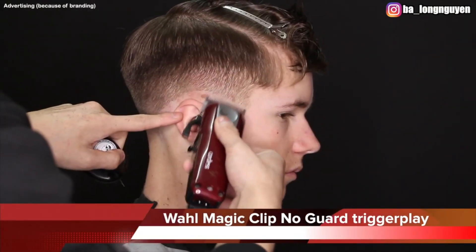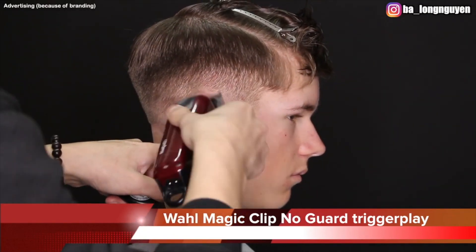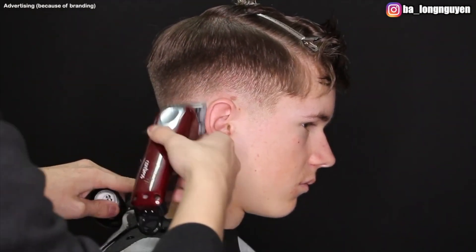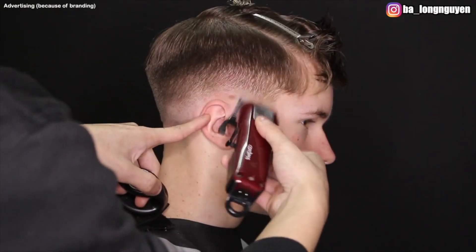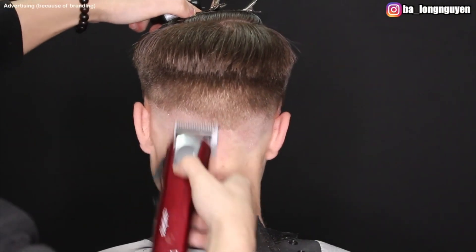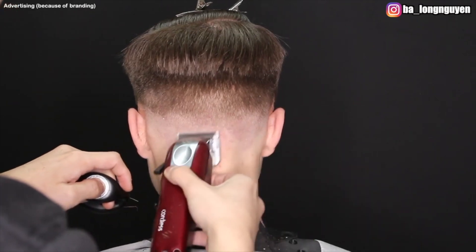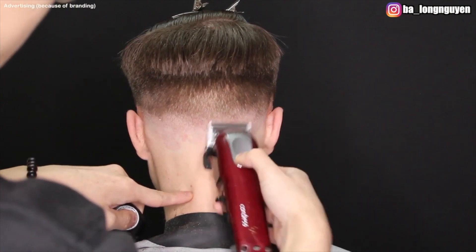Here I use my Wahl Magic Clip Cordless, no guard, lever trigger play. Why trigger play? This step is really hard for most people — blending the field from 0 to 6 millimeters. I use that term because in this step I can't tell you exactly: now cut with lever closed, then open. That's not correct. You must play with the lever. It's okay to start with lever closed, then change to half, then open — but the key is you have to develop a feeling for it. You have to work a lot with your eye, because only you can see if the first guideline is blended or not.